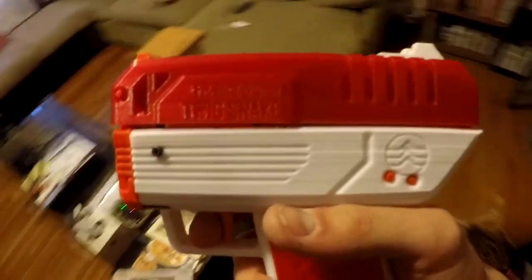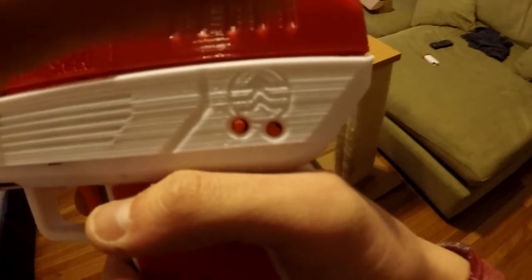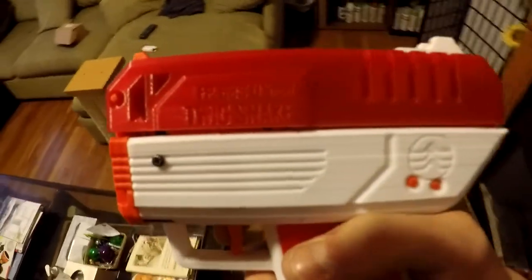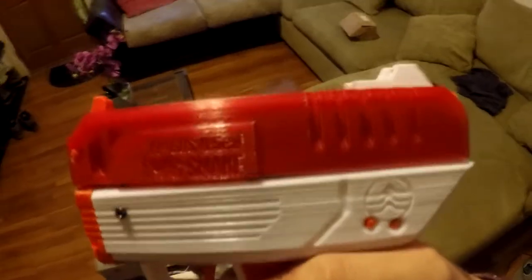I initially used brass rod and it was a bit too thin for these. That said, for this one it would probably be fine because you can keep the slide on one thing.